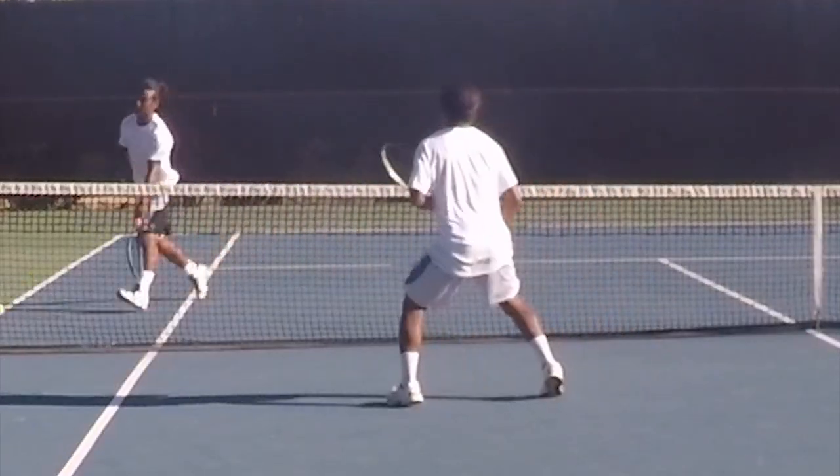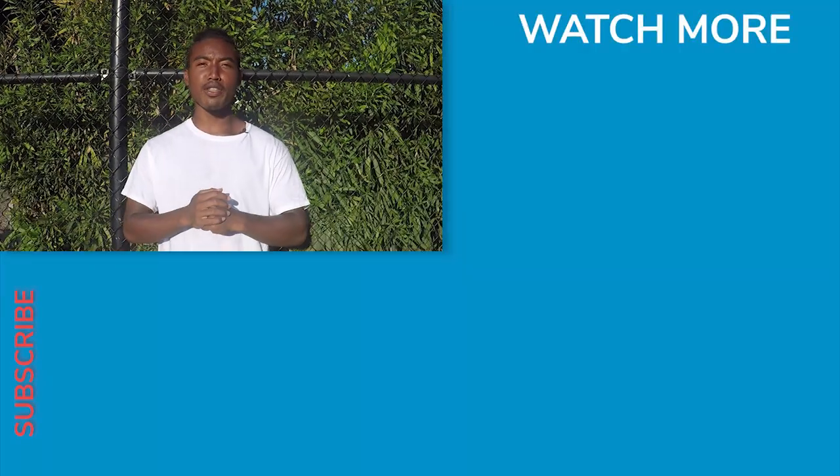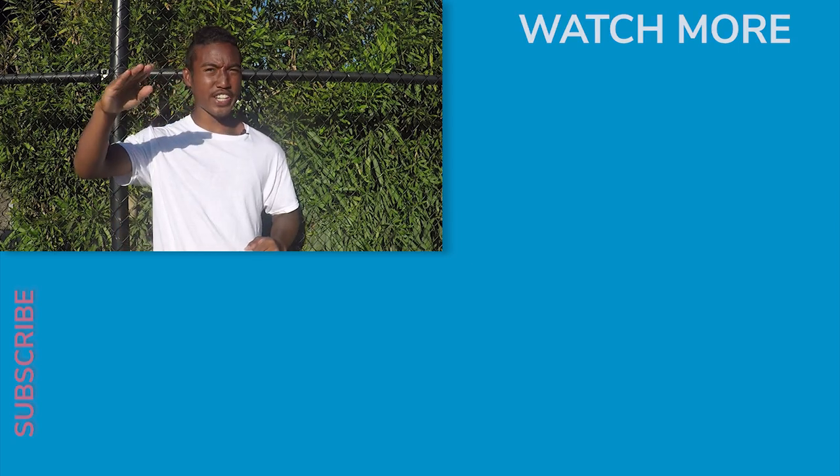That's it for this video. I hope you enjoyed it. If you learned something new, be sure to subscribe and hit that bell icon for more videos. Go out and train hard — see you in the next video.